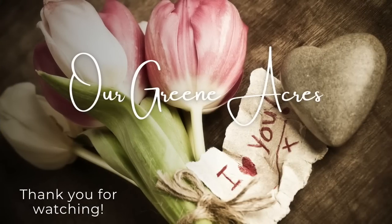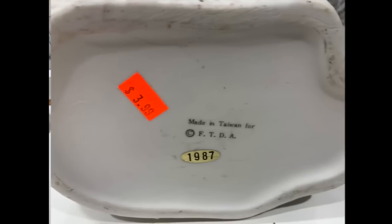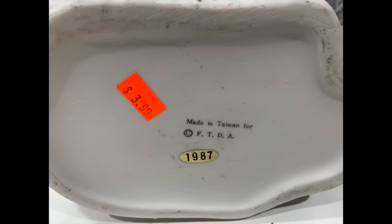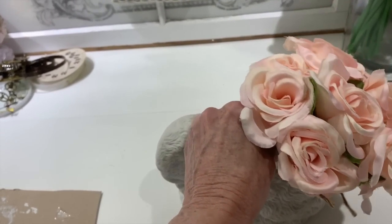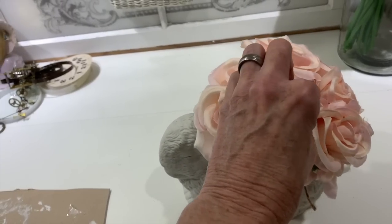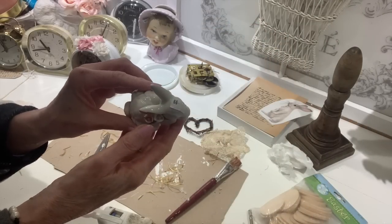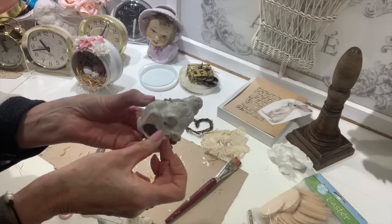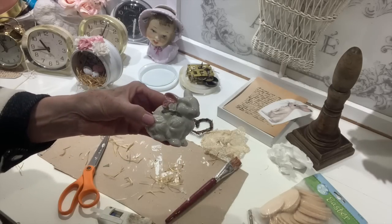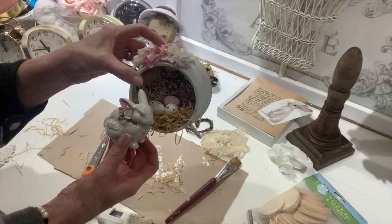Before I style the clock, I want to show you a couple of pieces I found at the thrift store. The times I find Easter or spring decor is usually in the fall and Christmas time, not around this time of year — but I did pick these up a few months ago. Always throughout the year look for your different seasons, even if it's not that season. I found this cute little rabbit planter, put some Dollar Tree roses in it, and this cute little bunny was only 99 cents. I thought he went so cute with my little vintage clock.